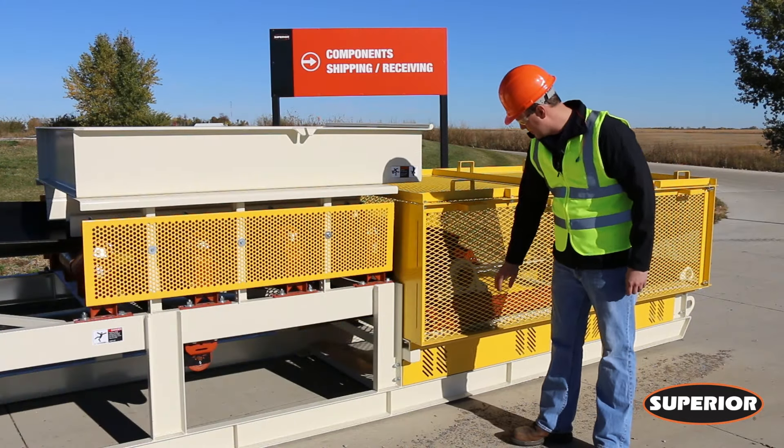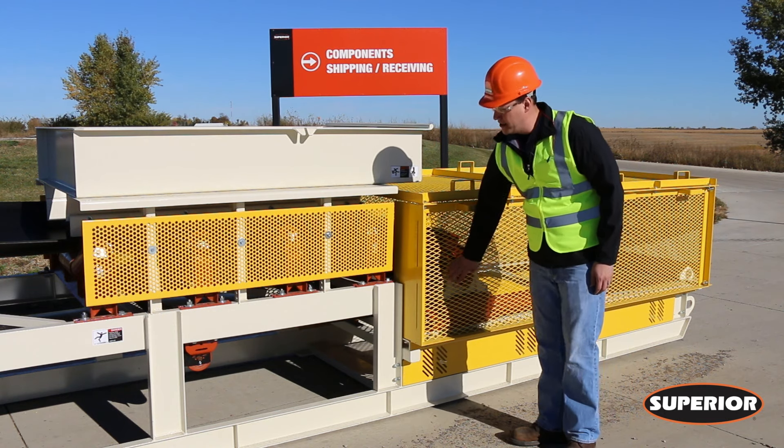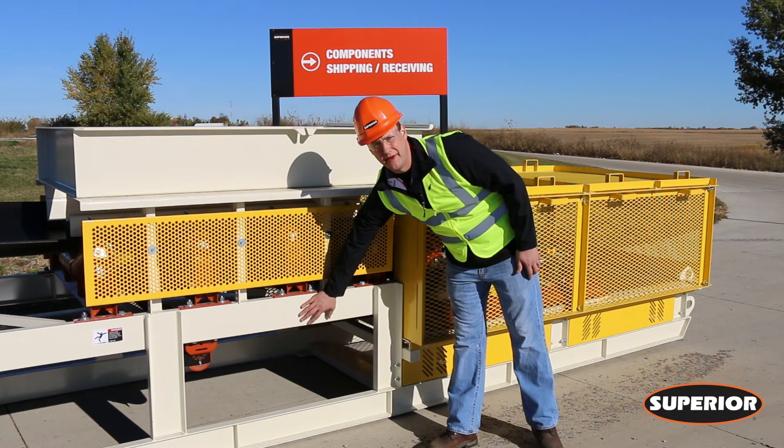Before you can start your belt tracking, you need to make sure that your tail pulley here is square with the rest of your conveyor frame.